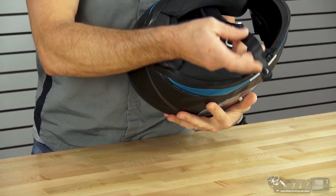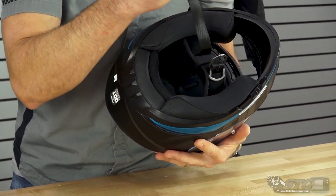Double D-ring retention system with a little snap to tidy up the excess strap. In the second part of this video, I'm going to show you how to change the shield and remove the interior, and also give you a closer look from the inside out.